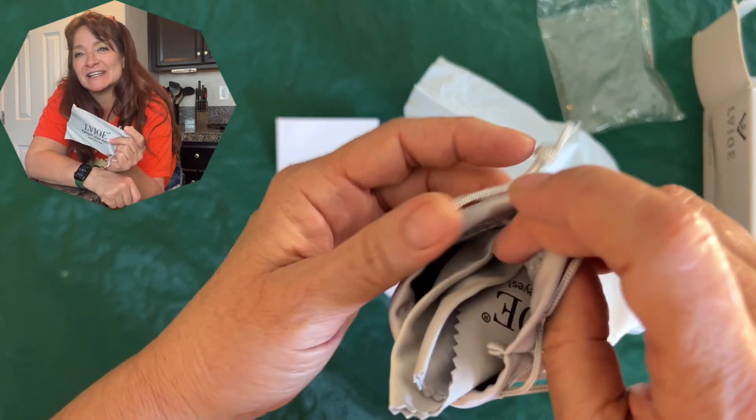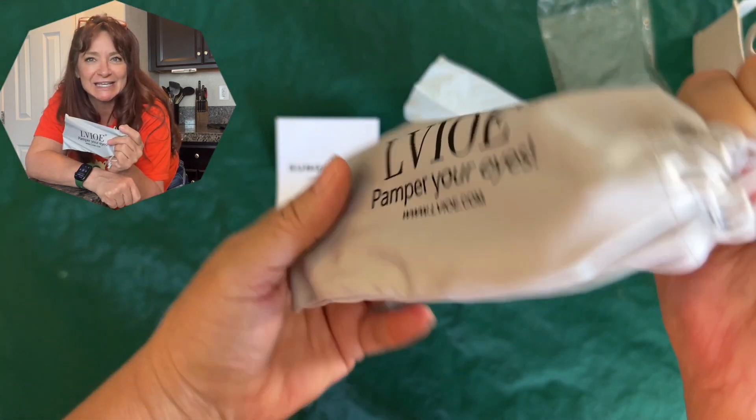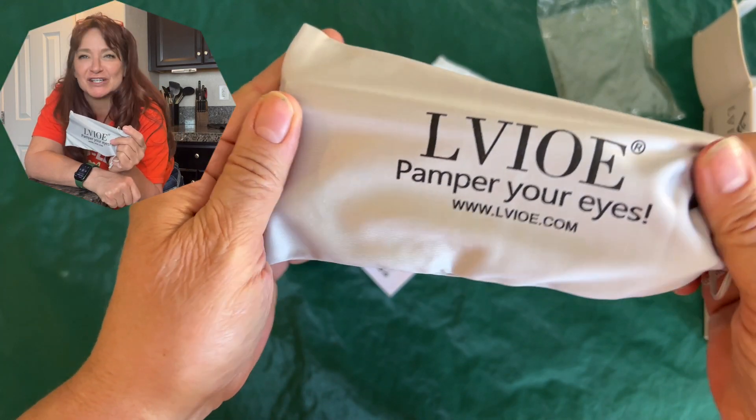These glasses come with a nice cloth to clean your glasses, as well as a nice case that will keep them clean and scratch free.